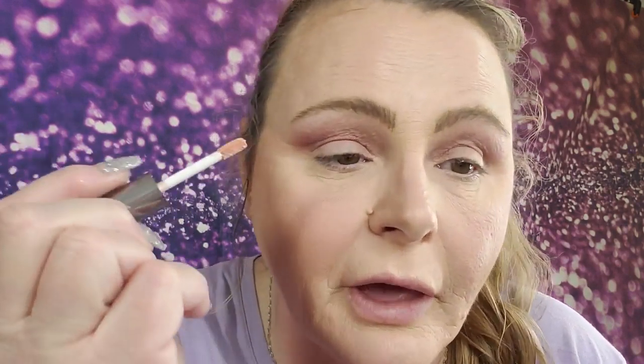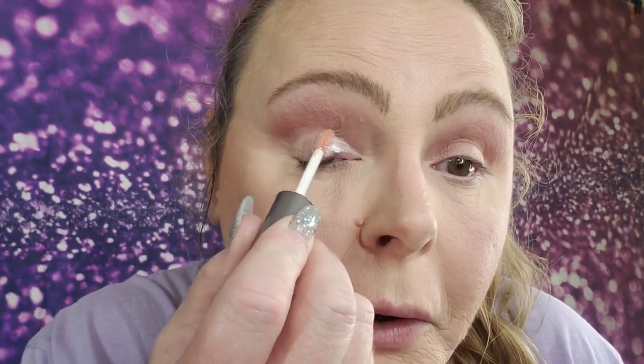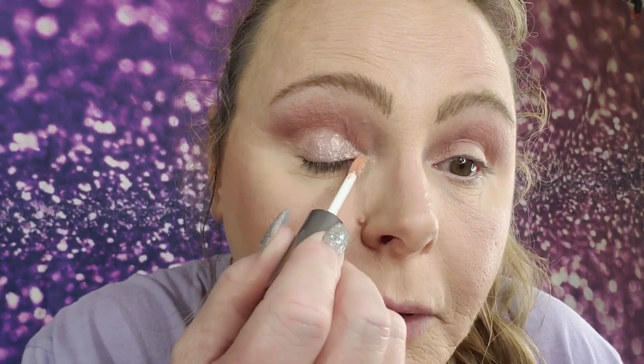I got this little set that had three minis in it — I think I got it from Sephora. They're little like that and you just kind of brush them on. They're very easy to brush on. I like them because you can shear them out or you can build it up. I like it sheared out because I don't like things real heavy on my eyelids.